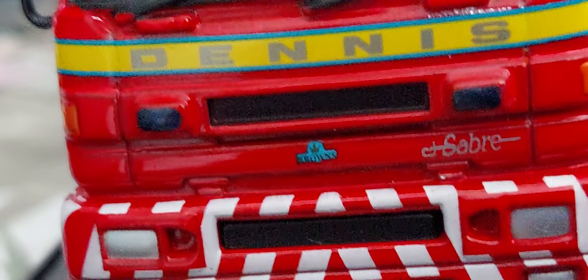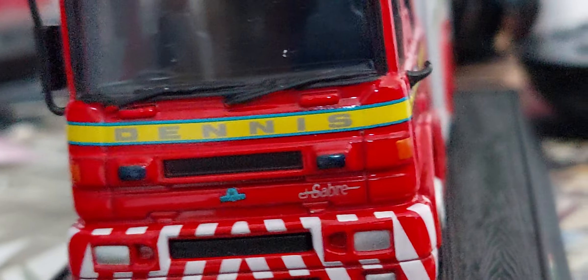It's a Browns body again because they were Irish and Browns was used. It's got the Saab badge and the Dennis badge, which is written on the yellow strip. It's got lights here and here.